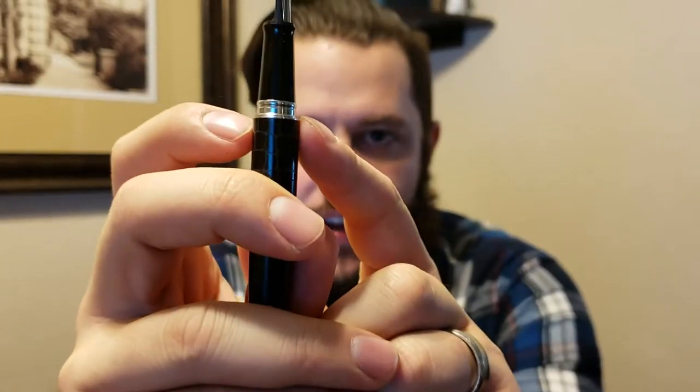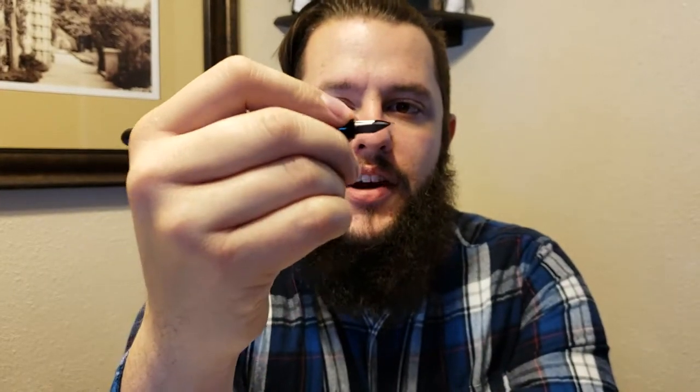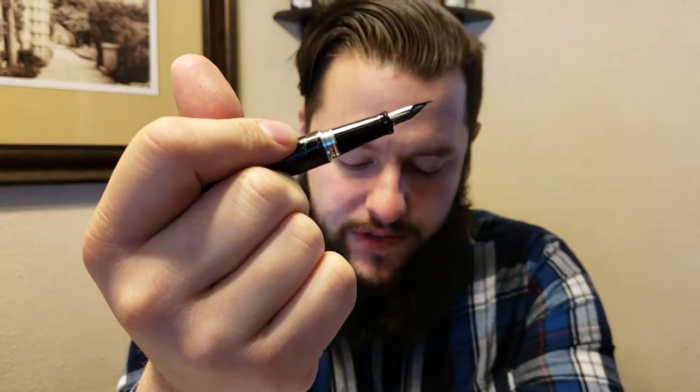One thing that some reviewers don't like is that step-down from the body onto the grip, particularly for those who grip their pens pretty high. I don't grip mine very high — I actually end up gripping it so low that I get ink on my finger sometimes and I've been trying to pull it back. But if you grip it down closer to the nib, that notch and big step isn't too much of an issue.